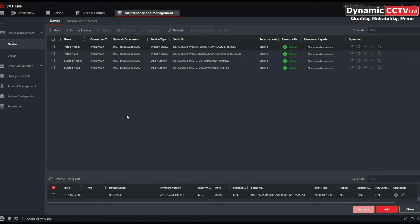You can see I've got four units added to my IVMS 4200 already, conveniently named for ease of setup. The procedure in which you activate and add them hasn't changed — that's the same as it's always been.